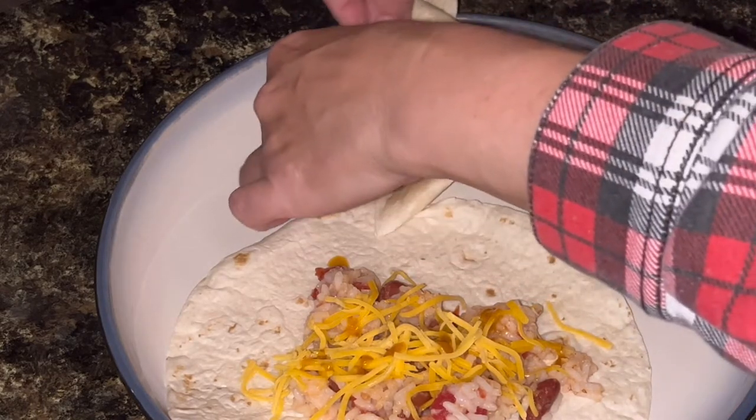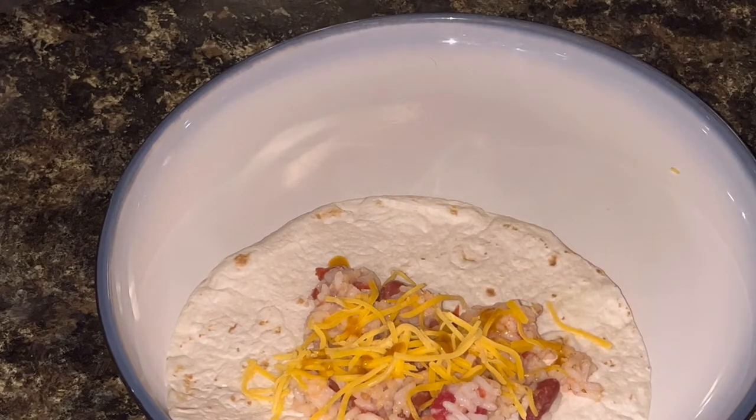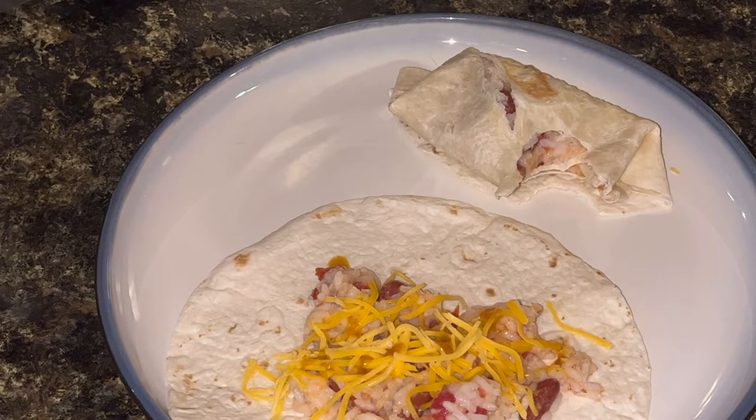Now, just fold these up. I may have put a little bit too much stuffing in these. Let's take a bite. Mmm. That is really good. Like I said, this makes just a great side dish. It goes well with anything.